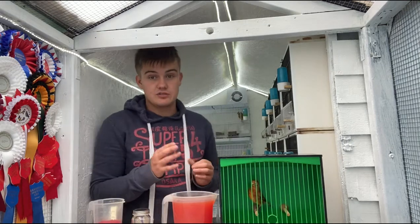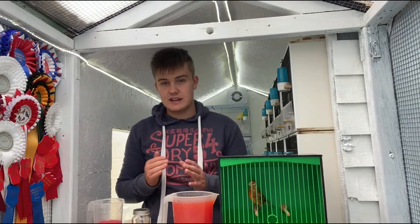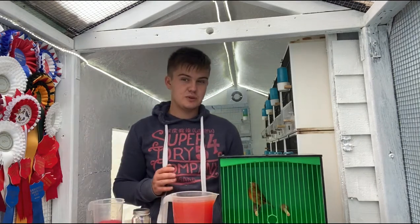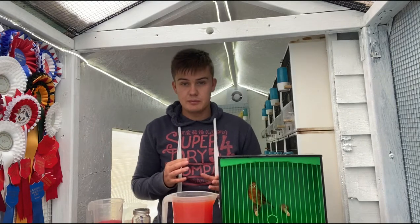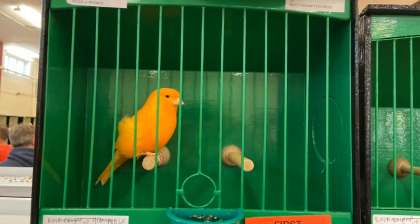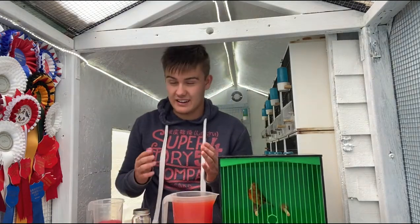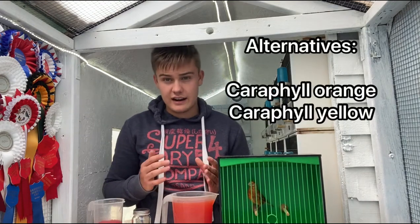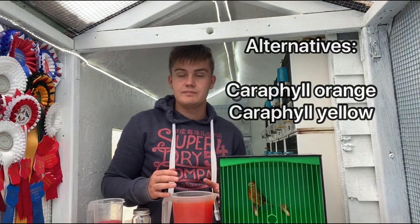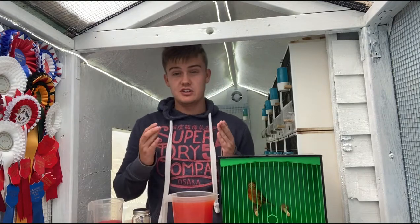I would recommend that you colour feed pretty much every single mule, with a few exceptions — maybe greenfinch mules and if you've got a darker bird. So if you have a clear greenfinch mule, then you should 100% colour feed that, but I wouldn't go to red — I would suggest using probably a carafil orange or carafil yellow, because that would be a bit more natural for the canary mixed with the greenfinch. Obviously with the greenfinch being green, unless you use a pied or a silver, you still wouldn't get a red greenfinch.